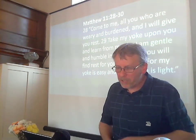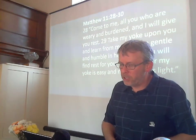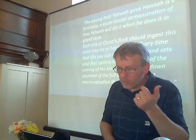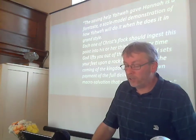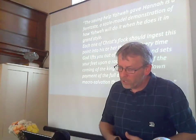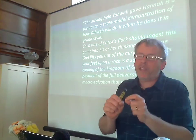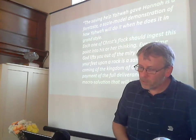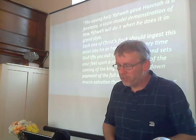We haven't got time to do this passage justice, but I've put a section on the notes at the end from the commentary, and I think you'll find those notes helpful. Here's just one part of those notes from Dale Ralph Davis: 'The saving help Yahweh gave Hannah is a foretaste, a scale model demonstration of how Yahweh will do it when he does it in grand style. Each one of Christ's flock should ingest this point. Every time God lifts you out of the miry bog and sets your feet upon a rock is a sample of the coming of the kingdom of God, a down payment of the full deliverance, the macro salvation that will be yours at last.' In other words, each little rescue is just a taste of the rescue that God has won for his people in Jesus. Our eyes ought to turn always from God's help and blessing in our lives to see the great and final deliverance of all God's people that is to come. All our micro salvations point to his great salvation, and they should make our hearts praise God even in the darkness.